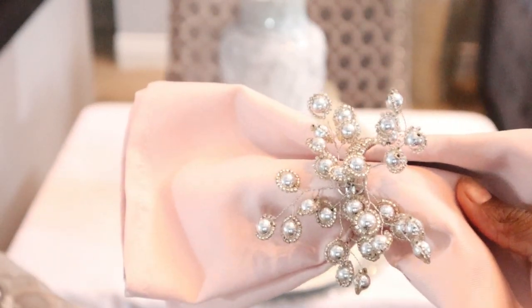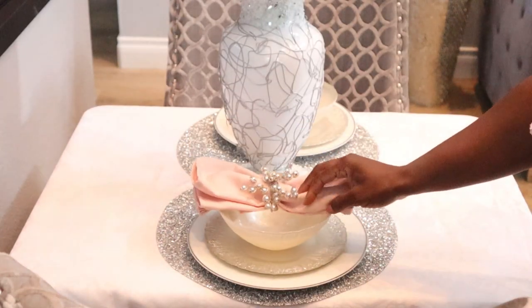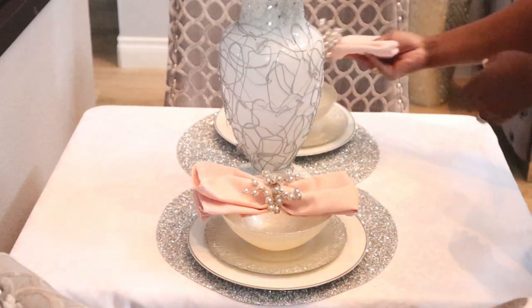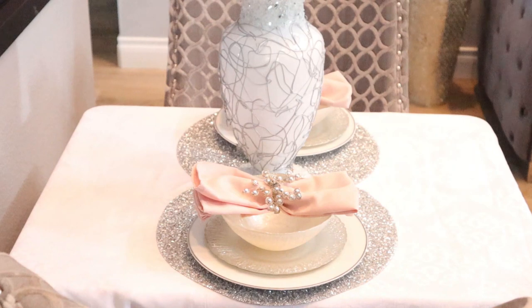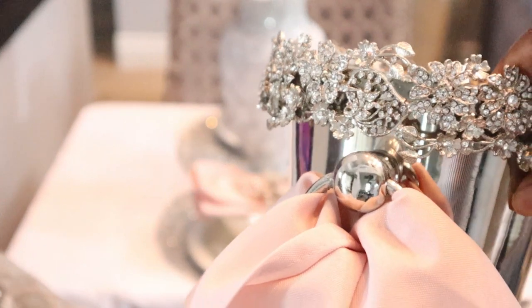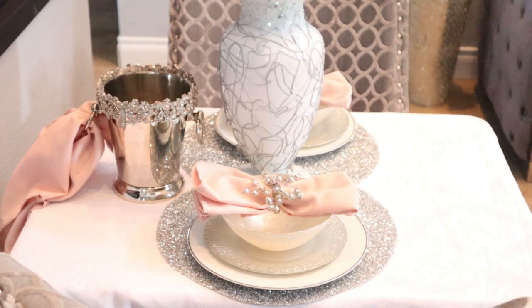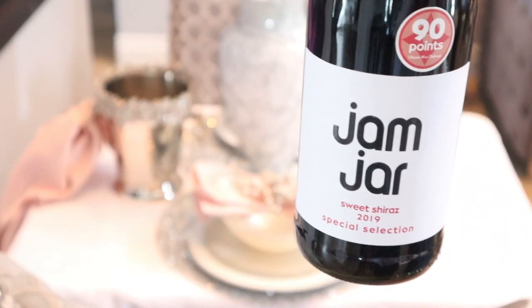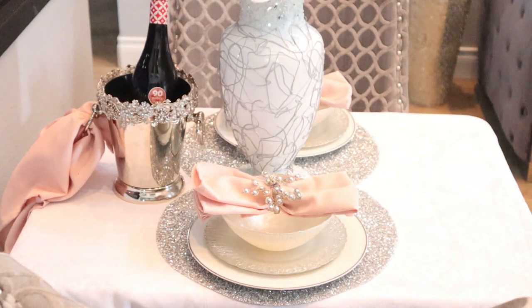And these beautiful blush colored napkins with the beautiful napkin rings. I decided to fold these a little differently in the style of a bow. Now what is a romantic dinner without wine? So I'm just going to place this wine bucket here with a little napkin off the side like they do at the restaurants to keep the condensation. And just going to go ahead and fill it up with one of my favorite wines.